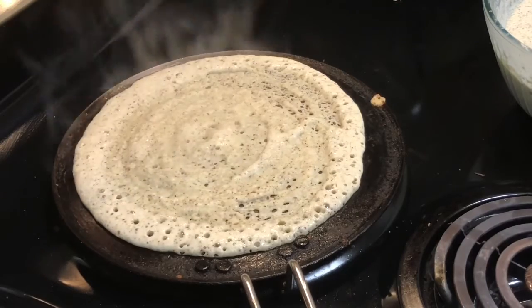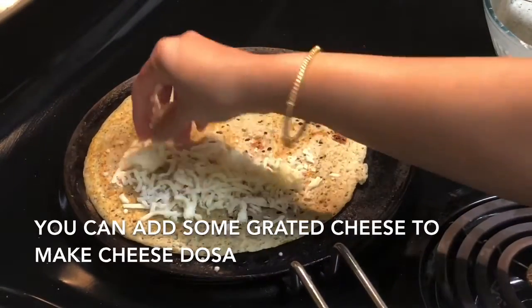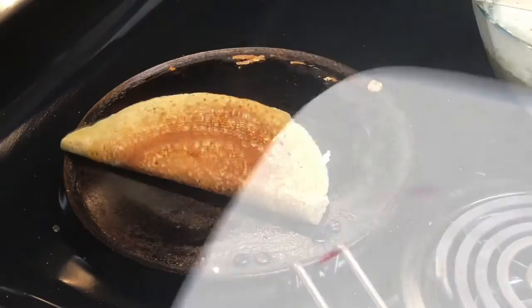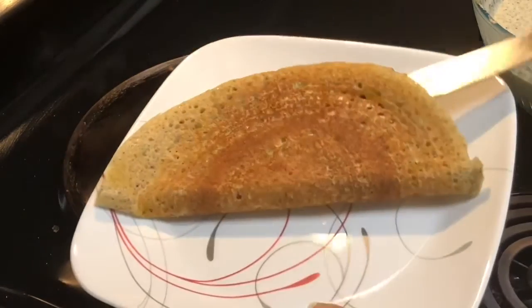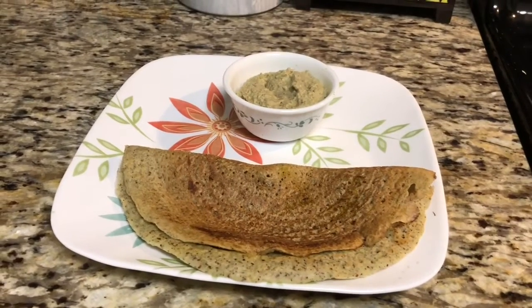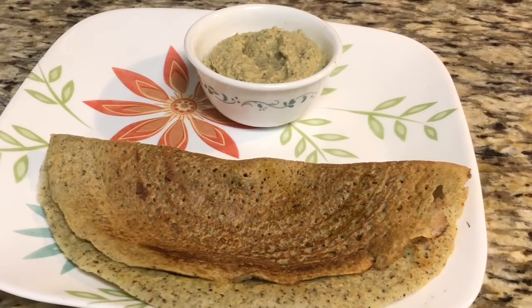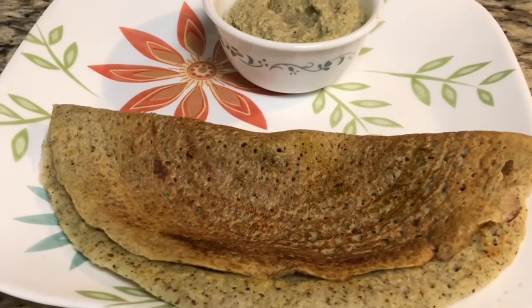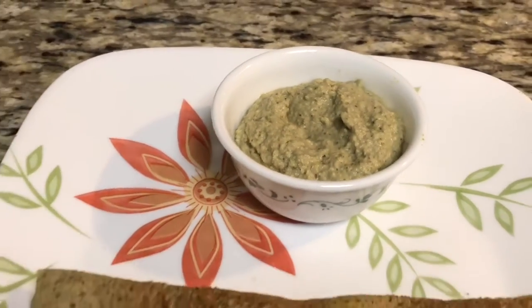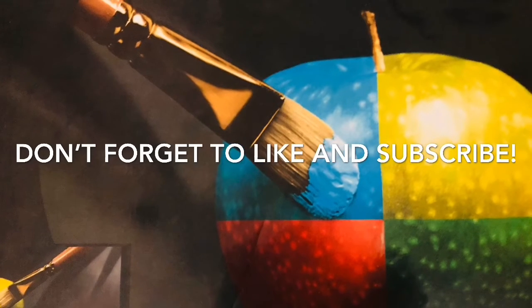Sometimes for kids I stuff the dosa with grated cheese to make cheese dosa. You can also make masala dosa out of it — it's totally up to you. I am serving it with chutney for ourselves and as cheese dosa for the kids. This dosa is healthy for all age groups and I am sure your kids will like it. Try this recipe and let me know how it came out. Don't forget to subscribe to my channel for new recipes and press the bell button for notifications — you will get new recipes every Thursday evening. Thank you for watching.